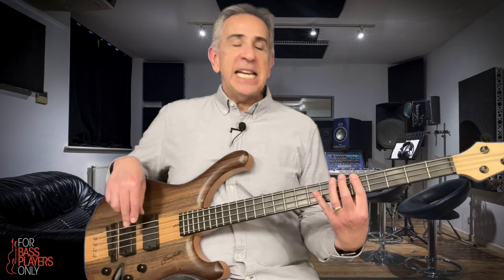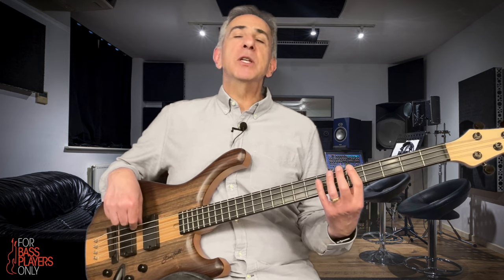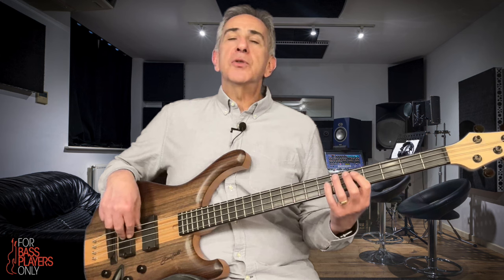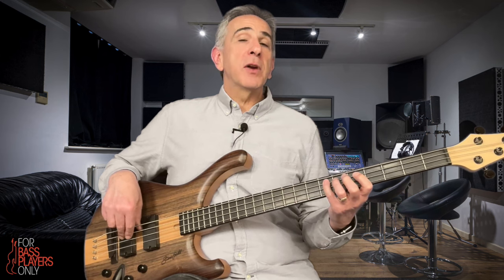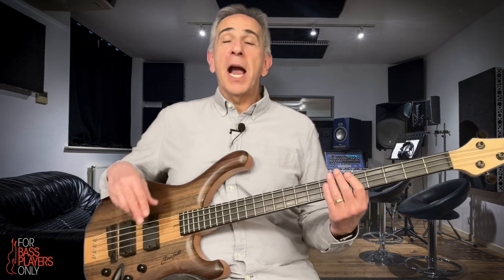It's an easy shape to learn. It's consistent on the A string and the D string. When we start on the E, we jump up three frets, and on the other two strings, we jump up two frets. That's your minor pentatonic.